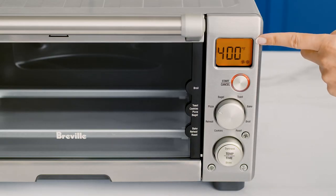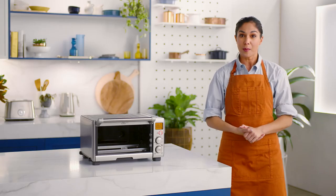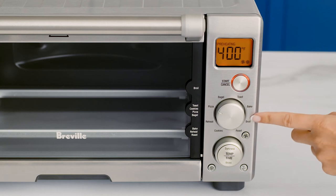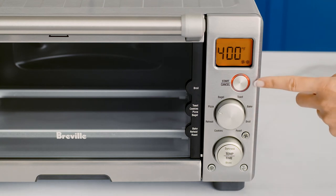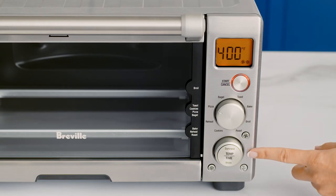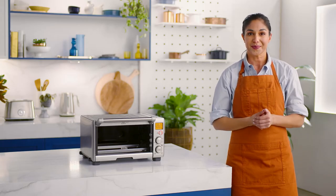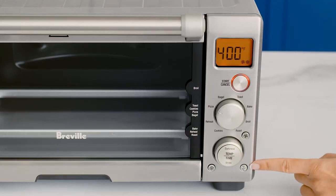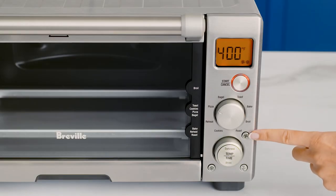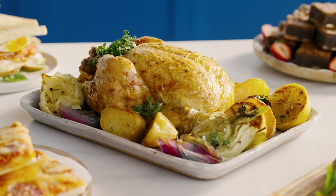Now to the LCD screen — it is the window to the compact convection oven's soul. The buttons and dials look complex, but they're really intuitive. The function feature helps you select your cooking function. Use the start cancel button to start and select your recipe or preset mode. The temp and time buttons will ensure optimal cooking temperature and complete darkness control for toast and bagels. This little button serves as a temperature converter and changes between Fahrenheit and Celsius. The convection button gives you more cooking control for certain functions and recipes like crispy skin on roast chicken.